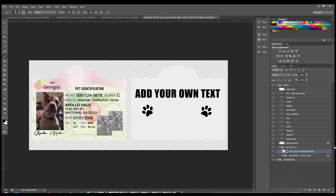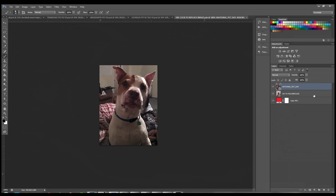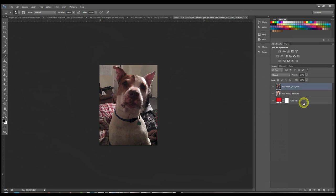What if you wanted to put a different image — one where the dog doesn't have a background? Because we placed this image, Photoshop treats it as a smart object, so we have to unlock it first. Right-click on the layer and choose Rasterize Layer. This allows Photoshop to treat it as a regular image so we can work with it and remove the background.